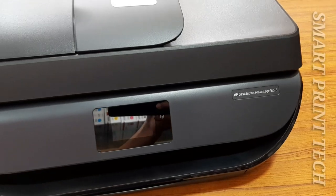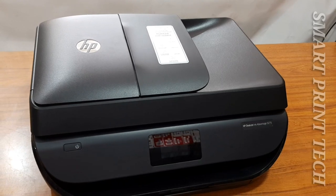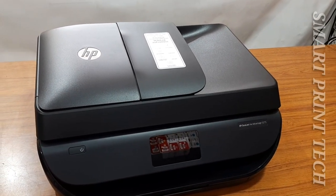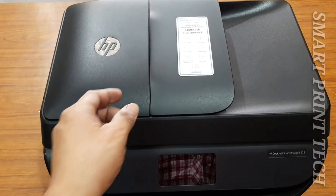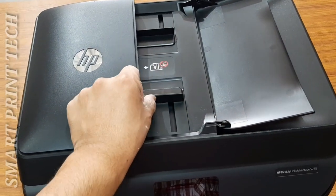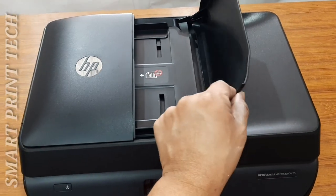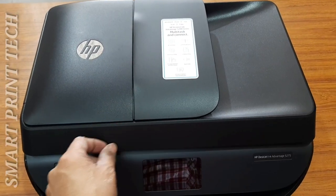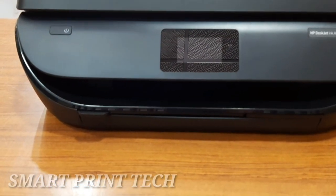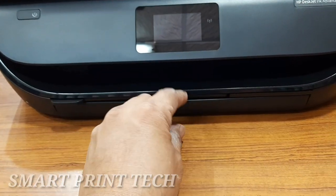Scanning resolution is 1200 x 1200 dpi. This printer automatically prints two-sided documents — known as duplex printing — speeding through print jobs while saving paper. The automatic document feeder can handle large print jobs and breeze through scanning, copying, and faxing using up to 35 pages at a time. You can also create high-quality borderless photos and flyers right at home.